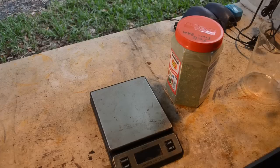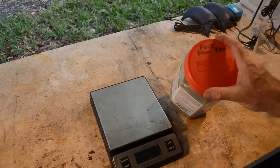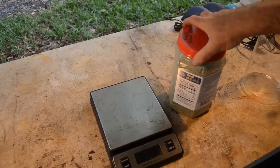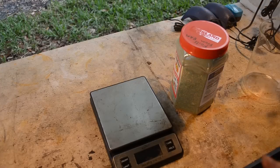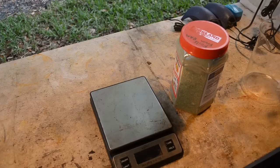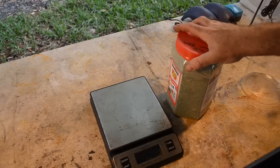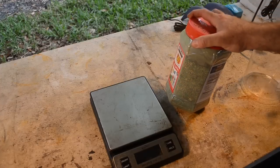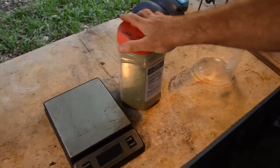Hello scrappers, welcome back to the channel. Mike here. What I got today is something I got from my buddy Ken up in BC, Canada. I have a video where I unboxed all the stuff he sent me — I'll put a link to that in the upper right. What I've got here is a big, pretty heavy container of the foils off of a hundred and fifty pounds of RAM sticks.